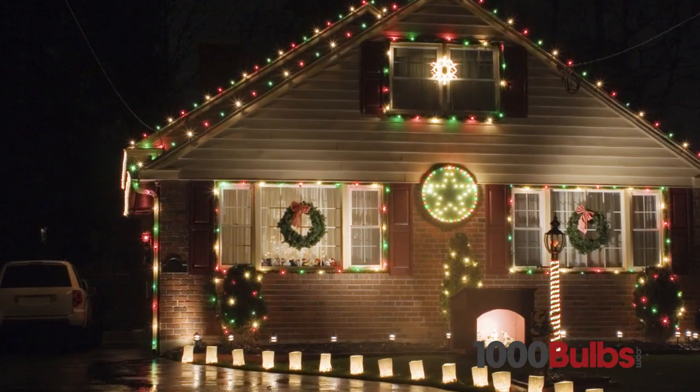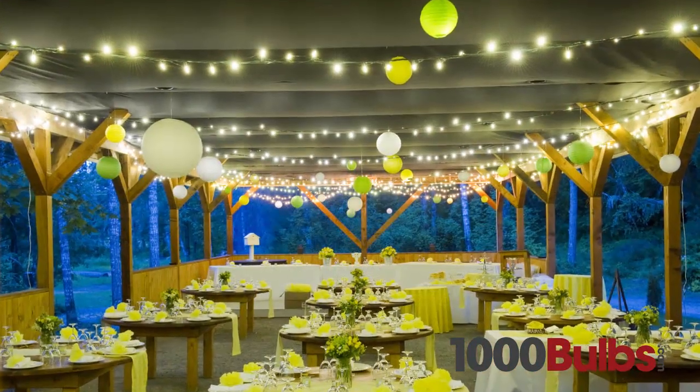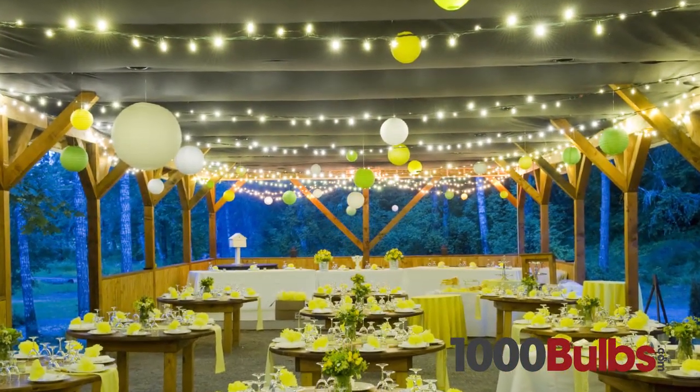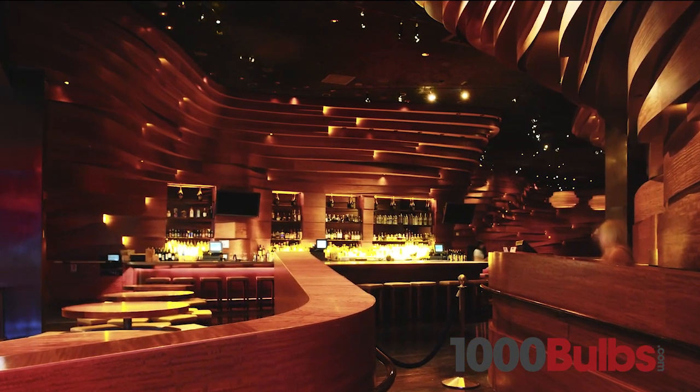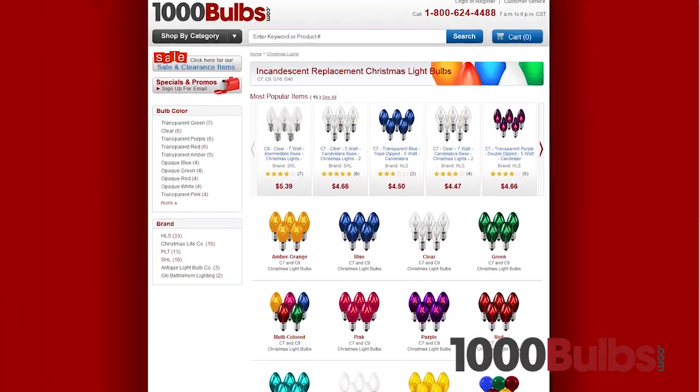From seasonal decor, to wedding lighting, and restaurant accents, our wide variety of quality replacement bulbs will help you capture the perfect mood for any occasion. These replacement bulbs come in a variety of shapes and colors.